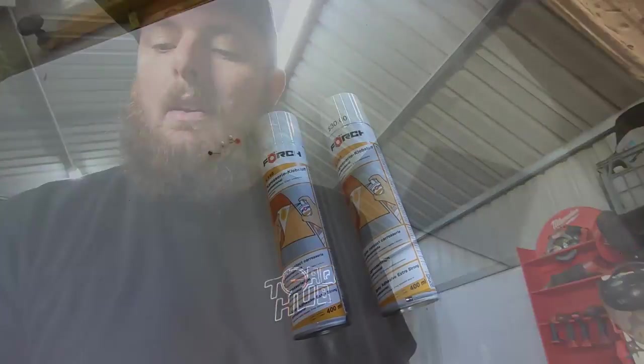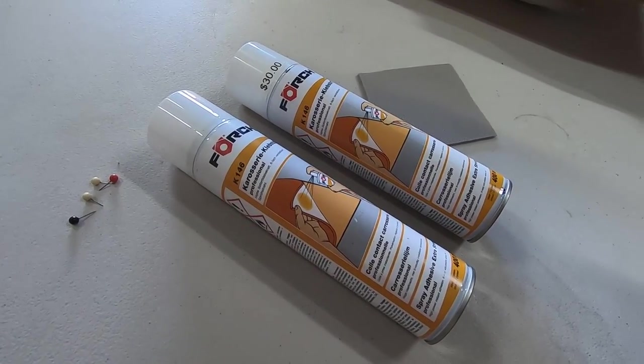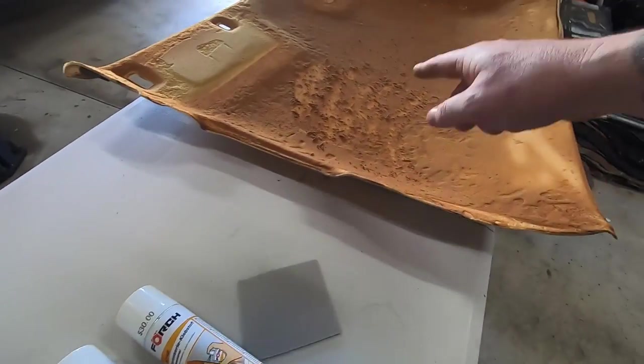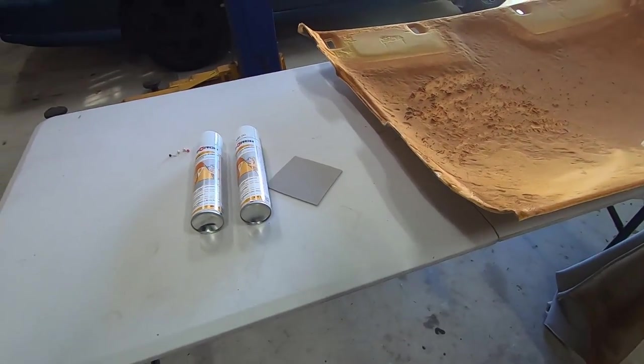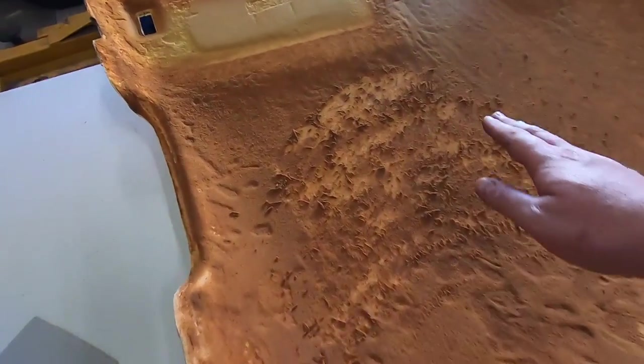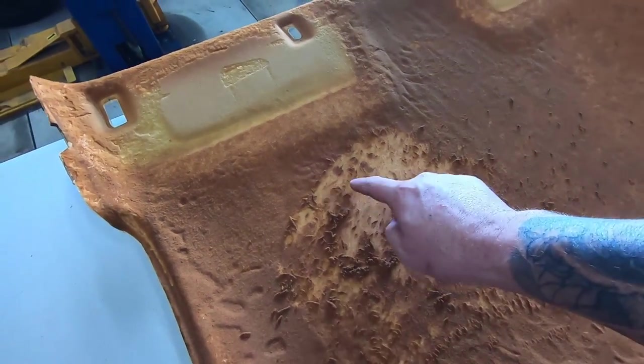If you've got a compressor and a glue pot at home, great. Otherwise I'm going to be using some spray-on aerosol adhesive I got from my local trimmers. You basically spray it on the liner and the carpet, let it tack off for a bit, stick them together and away you go. But before I do that, I need to get rid of all of this nasty old foam - otherwise nothing will stick.